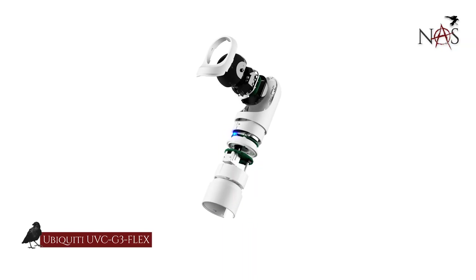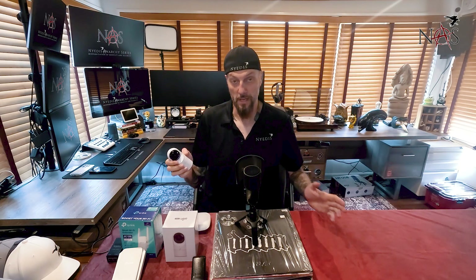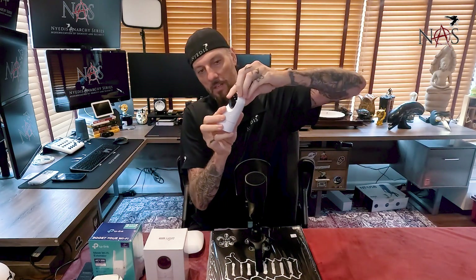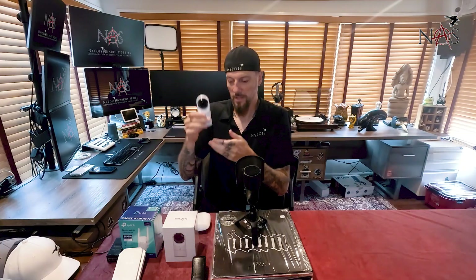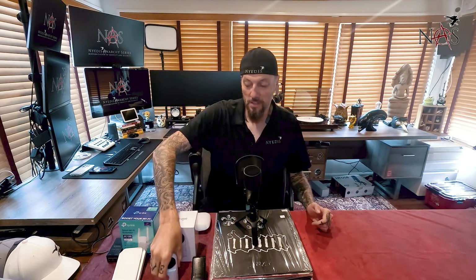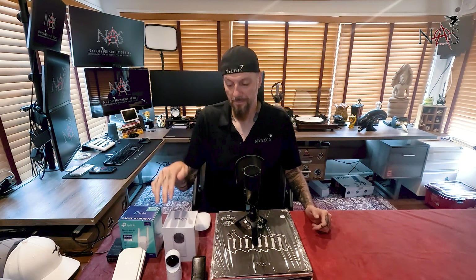These are the UVC G3 Flex cameras — Unifi Protect. They're great. The quality is really good. They turn, so when you mount them you have pretty good flexibility up and down. You can see the change of the lens to look up and down; it goes down pretty far so you can get good rotation. You can mount them pretty much any way you want. They come with a bunch of different mounts. We'll open up this box and I'll show you what's inside. But these are the cameras I'm switching to.